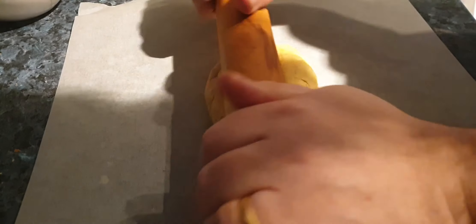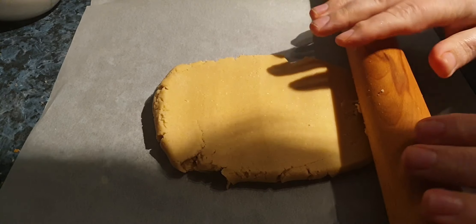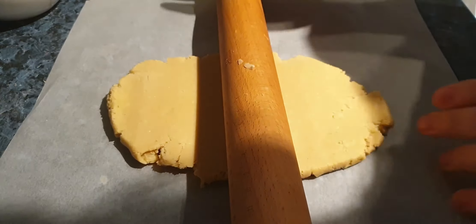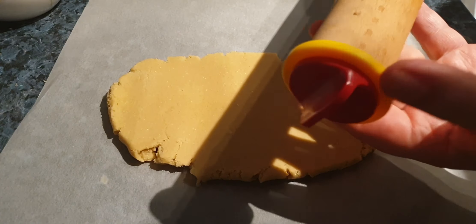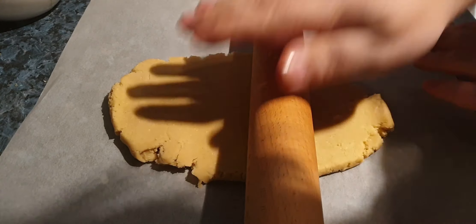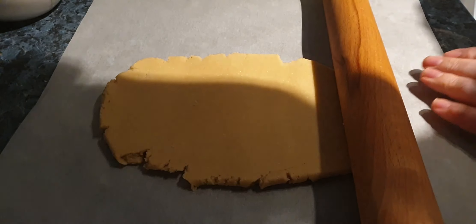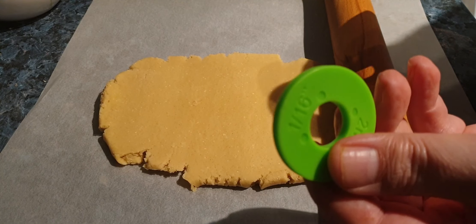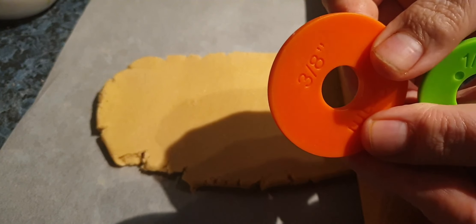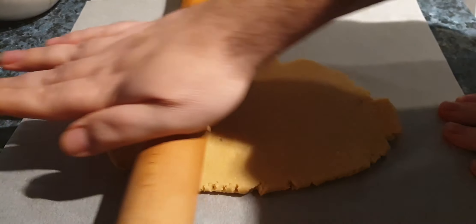We're going to roll out half of the dough to a rectangle, roughly nine by seven inches. This rolling pin is very useful because on the edges it has guides that measure exactly one quarter inch in depth. There are other sizes too — two millimeters or one sixteenth inch, and ten millimeters or three eighths inch. Quite useful. Let's keep rolling this out.